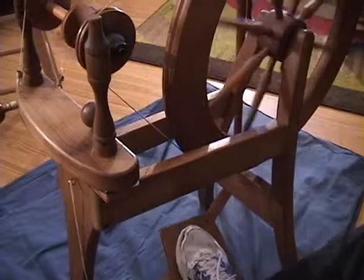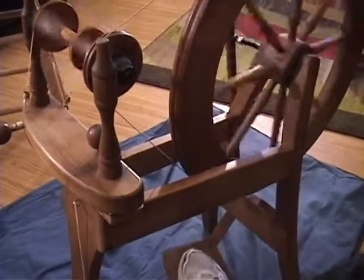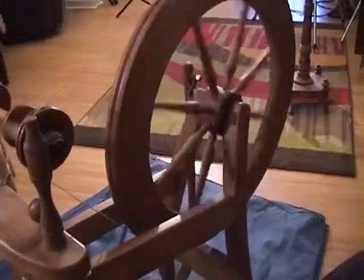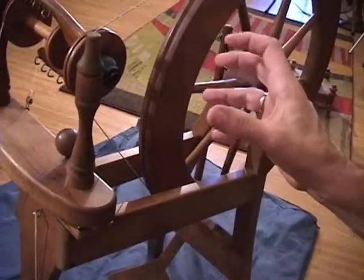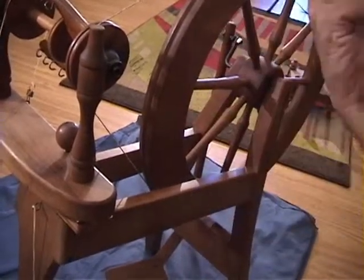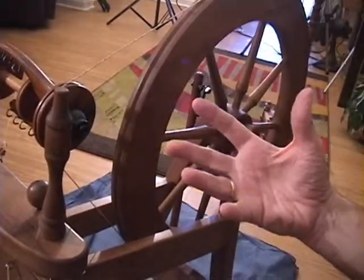The reason you're going to want to learn how to treadle this way is that when you do what's called plying — where you take one, two, or three strands of your spun fiber and go in the opposite direction — if you just kept spinning everything clockwise and then added another piece of fiber that's also been spun clockwise, it's going to get very tight, curly, and kinky. So by adding spin in the other direction, you're going to keep it balanced.